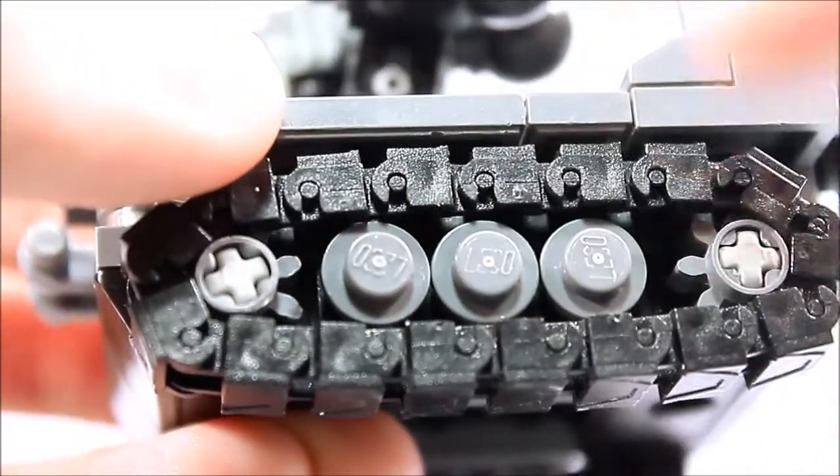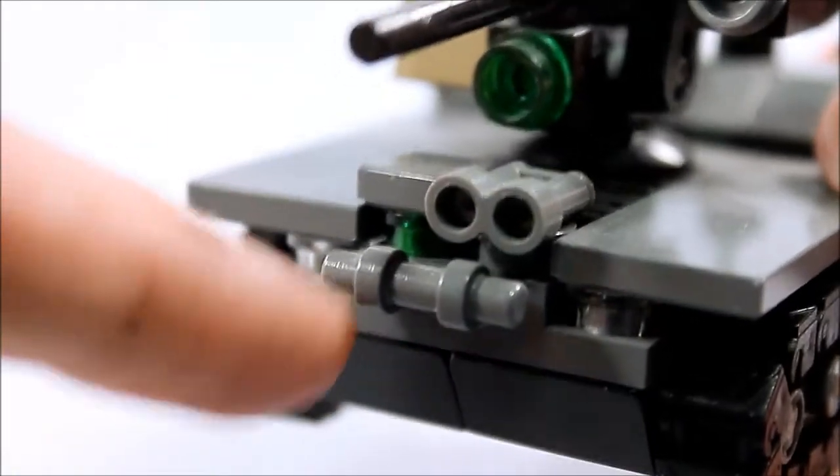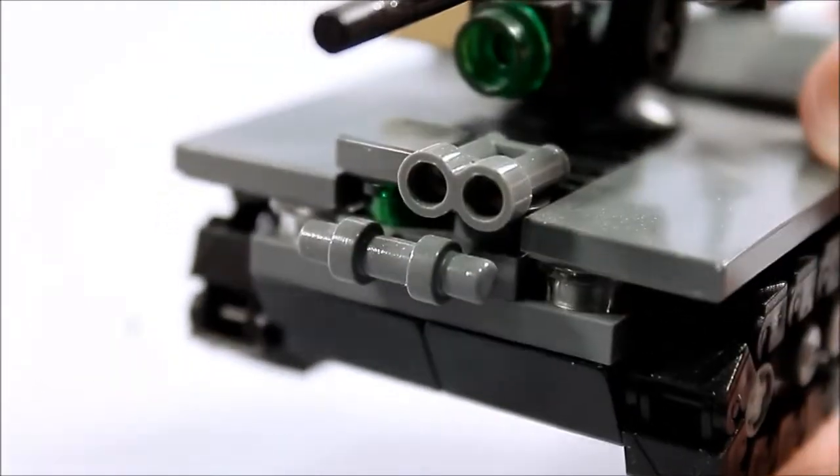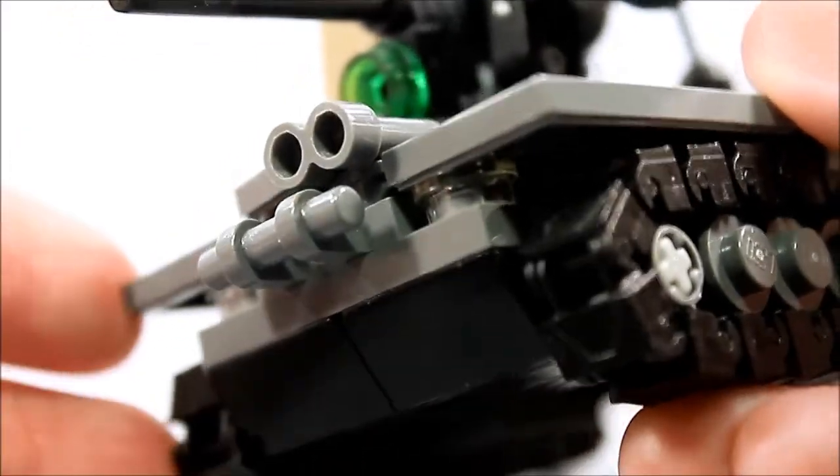The little wheel details are just made of studs right there. Otherwise on the model, the front end has a little bumper bar in case you decide you want to smack into something with it. And then you get some headlight detail right underneath the fenders there.